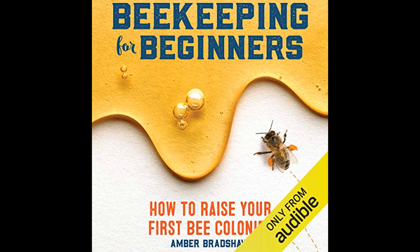Finally, the book concludes with encouragement to continue learning and expanding one's beekeeping knowledge. Beekeeping is presented as a lifelong journey where there is always something new to discover and ways to improve the craft. Bradshaw suggests exploring advanced topics such as queen rearing and selective breeding once the basics have been mastered.